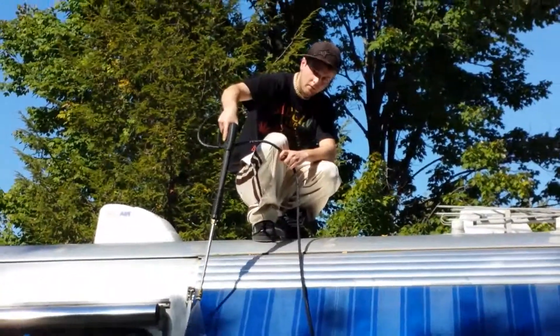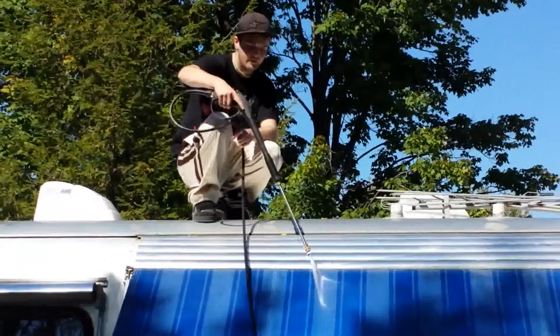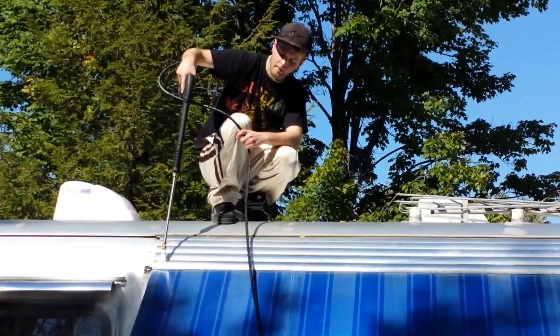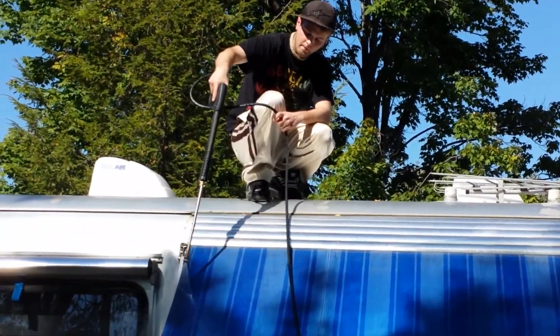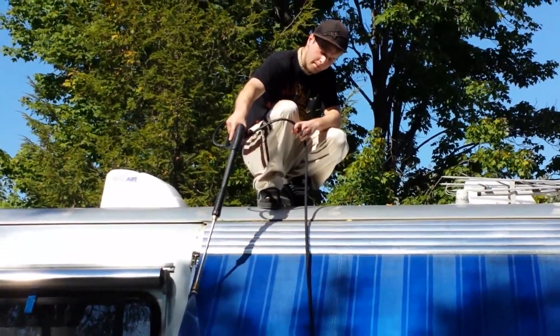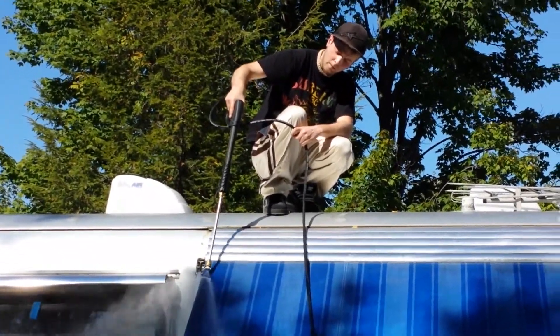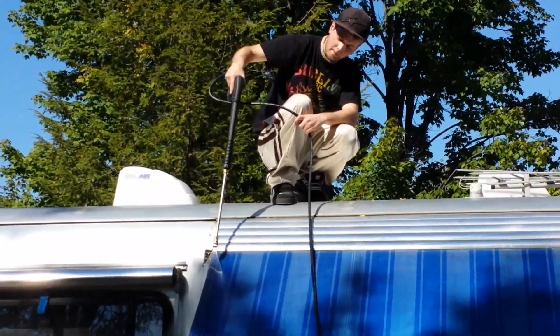It's just a matter of working back and forth using the power pressure washer, and it'll just slowly push the dirt out of the Sunbrella fabric. No need for soap or brushing or anything else. The power washer will just push the dirt right out.